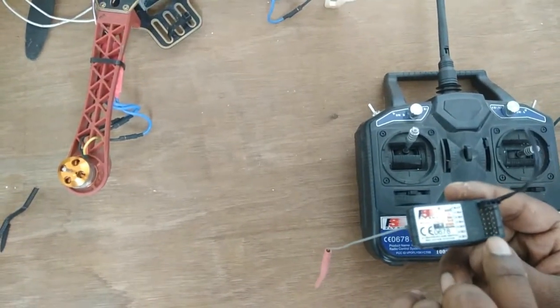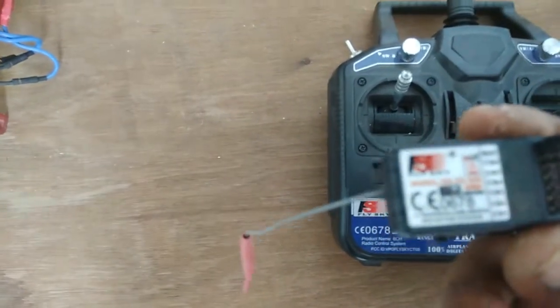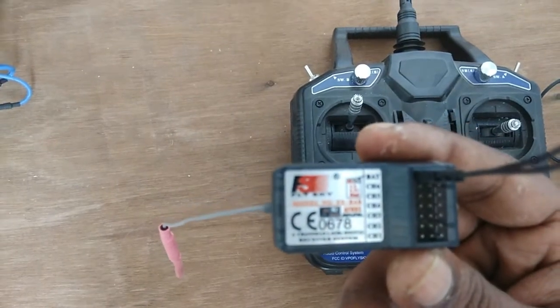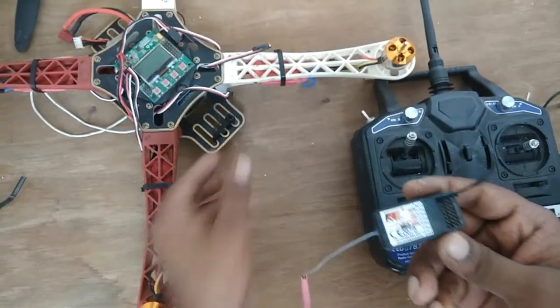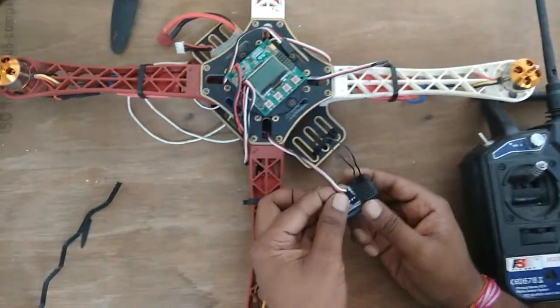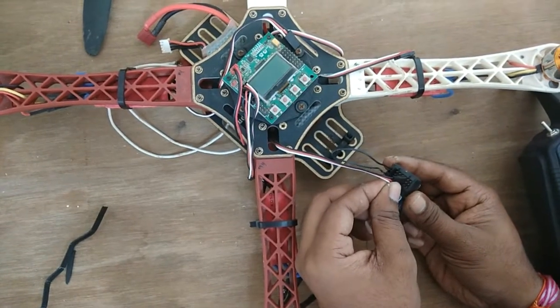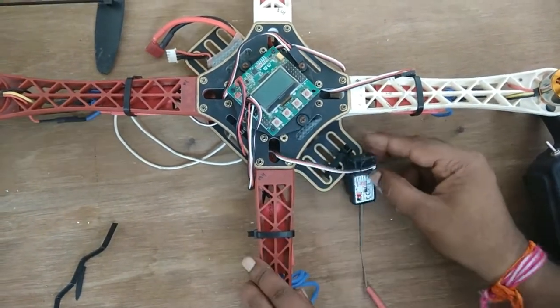Channel number three is specifically meant for the throttle channel. Connect the ESC with the throttle channel three — remember, the white wire should be on the left side. Now we have connected the ESC.